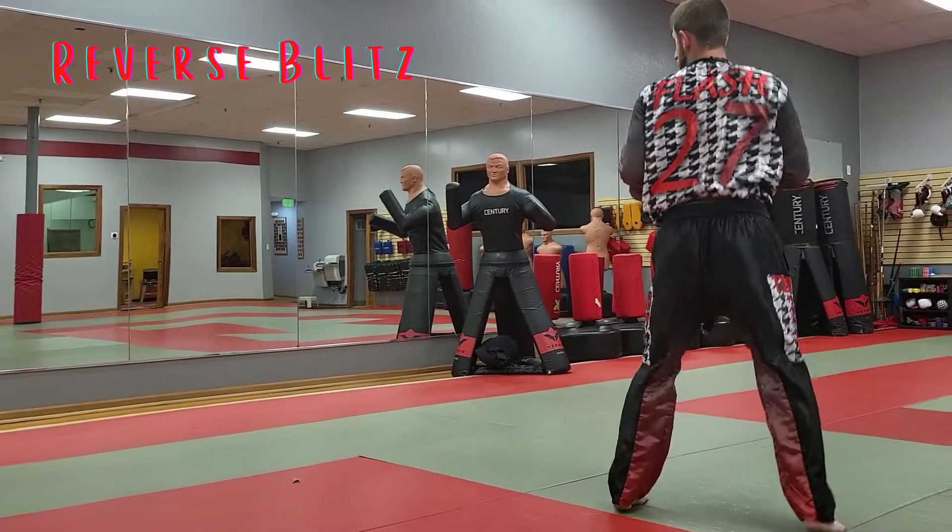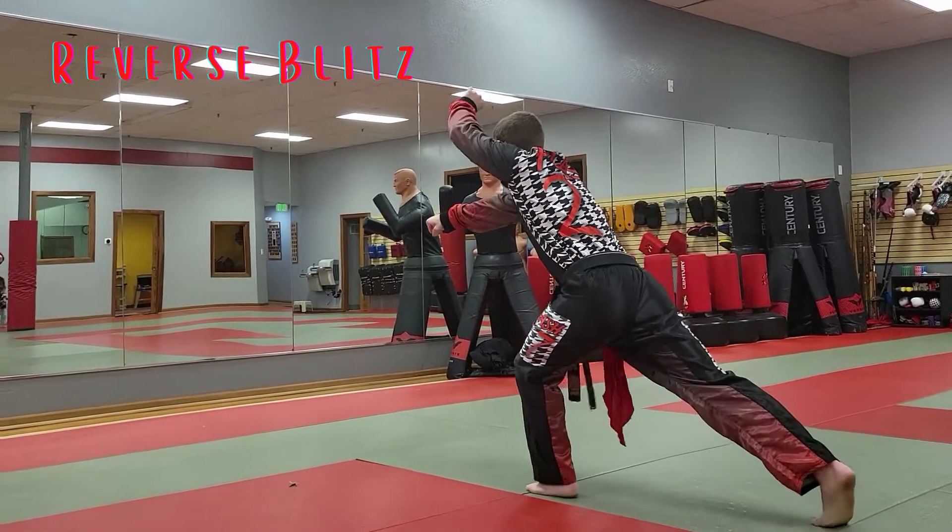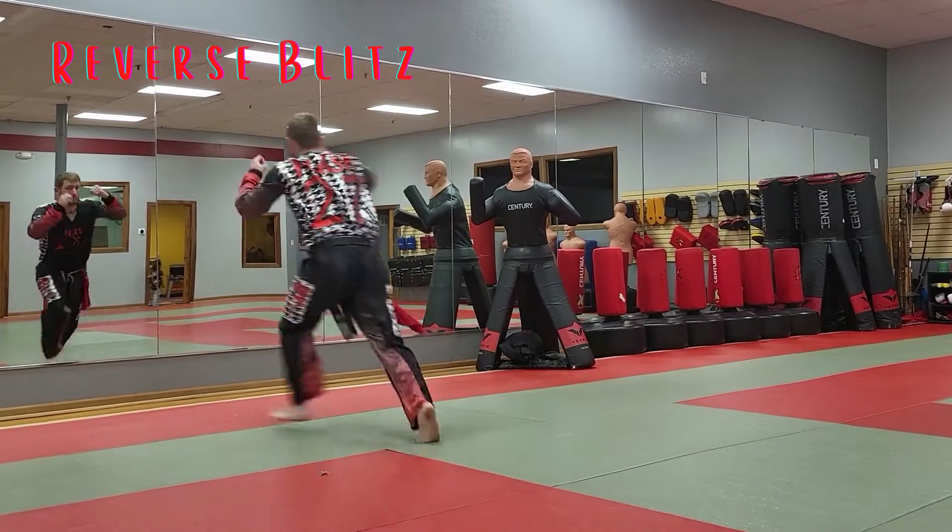Let's try it again. Ready. Step with your front leg. Reverse punch. Step. Hit. And keep going.